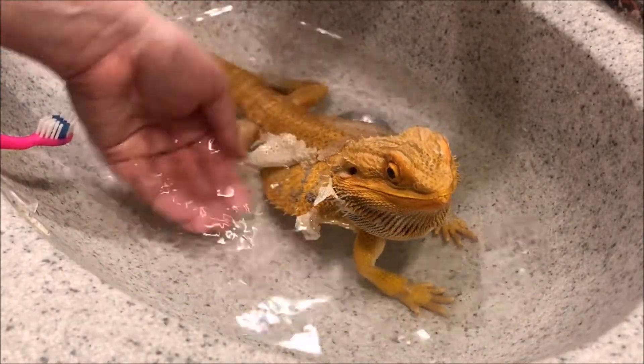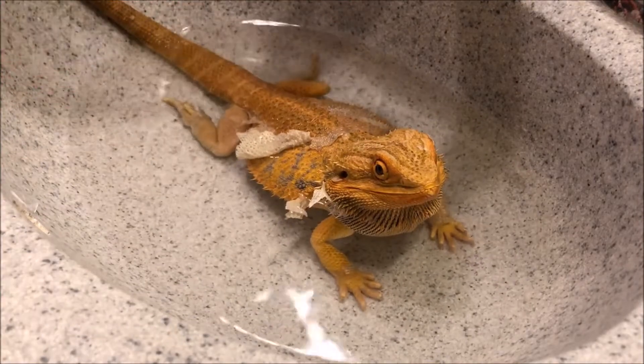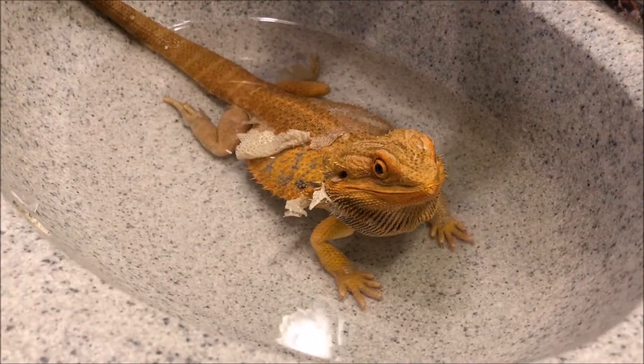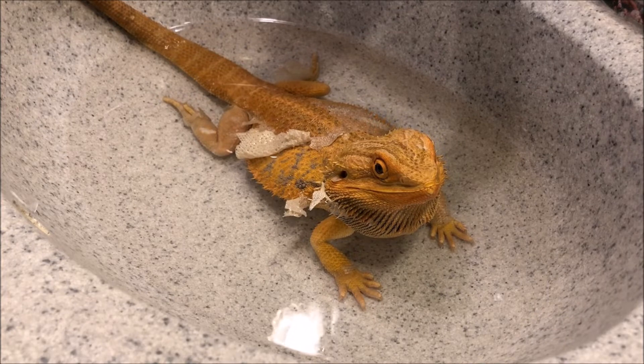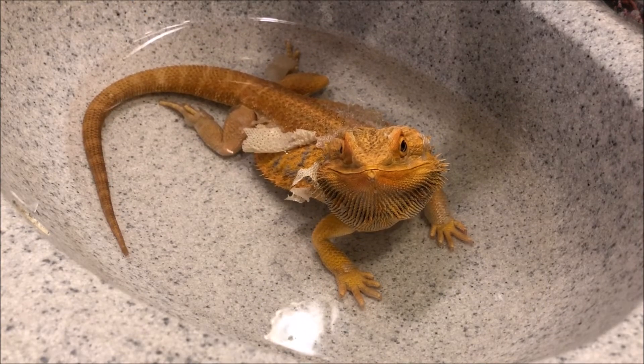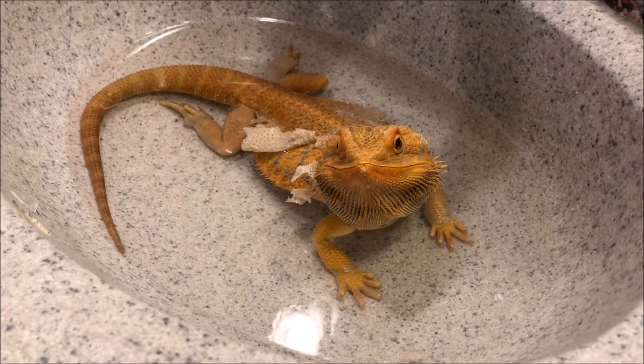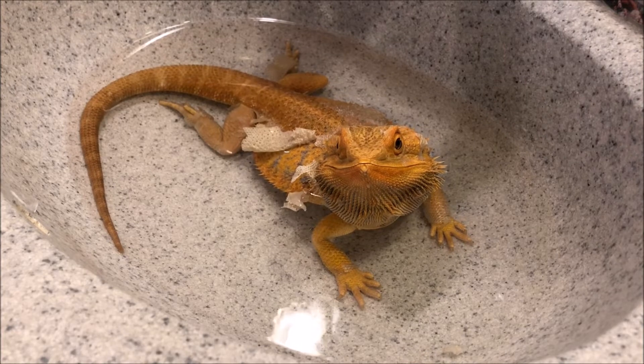Alright, we're just going to let Sweetie soak. What do you think — you just going to soak a little more? You look so cute — look how cute you look!